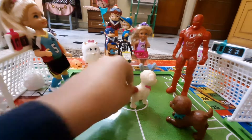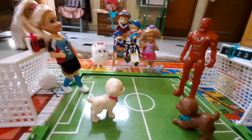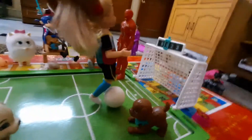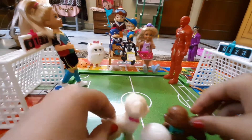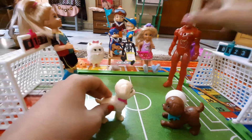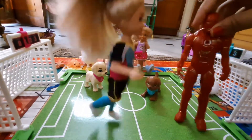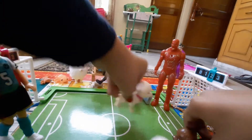Next time we will beat you! Let me do it, let me do it — oh whoa whoa whoa! Yay, we won! Three, two, one!